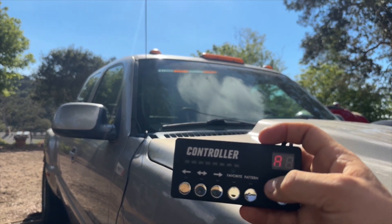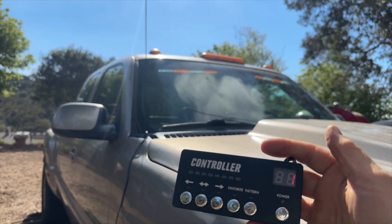And that is all folks — 29 patterns total. I hope this video helps you with your buying decision.